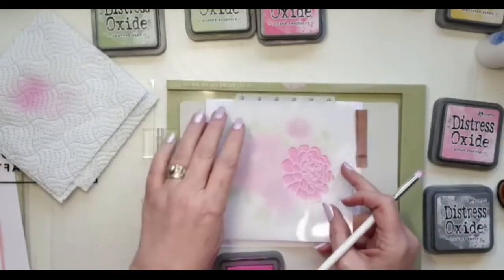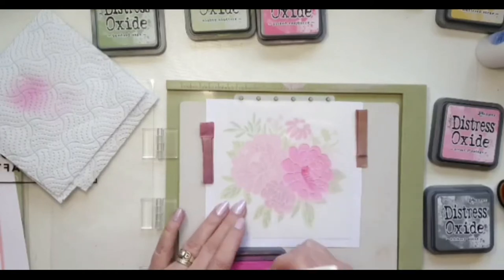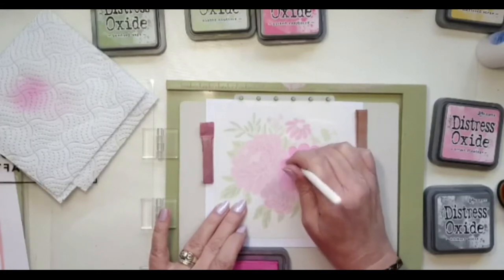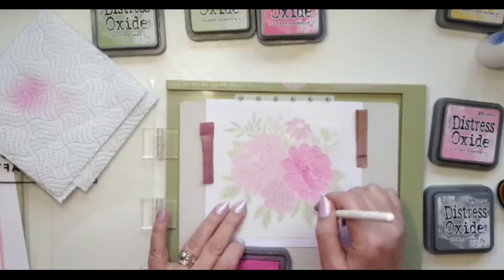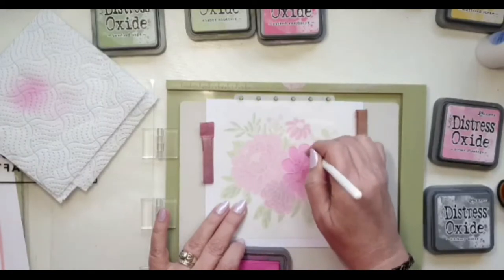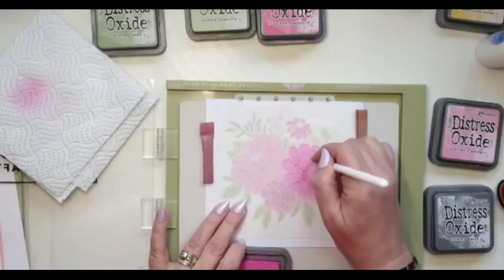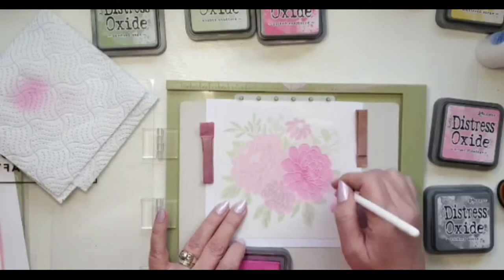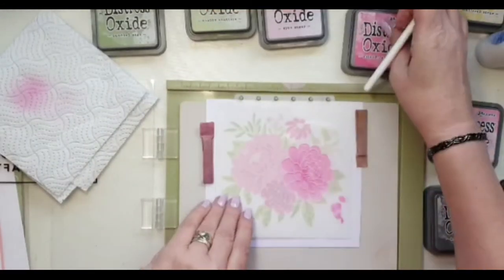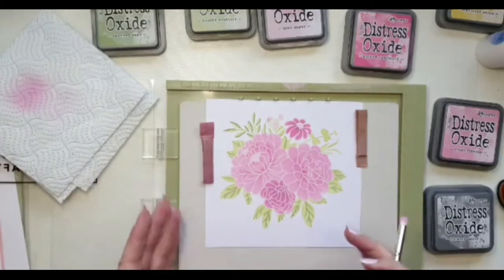Then for the other two flowers — remember we used Kitsch Flamingo on these — because Picked Raspberry is quite a lot darker than Kitsch Flamingo, I'm adding Picked Raspberry into the stencil lines to give them their accents. Coming off the middle and then out from the stencil lines just to give the flowers a little bit of depth. I might have gone a little heavy but it always looks worse on the stencil than when you take it off. Taking that off — yes, I'm quite happy with that. Those tiny details just make it a little bit more interesting.